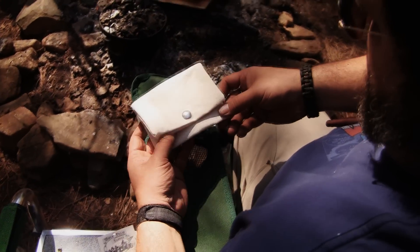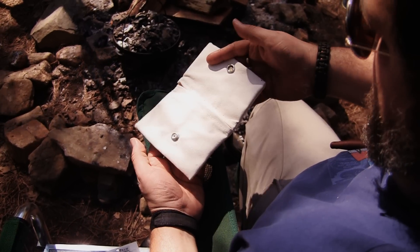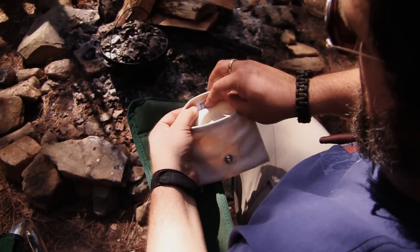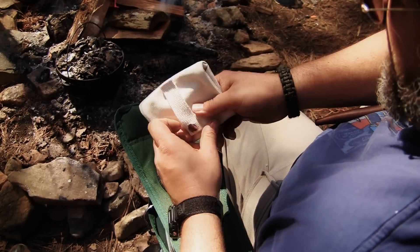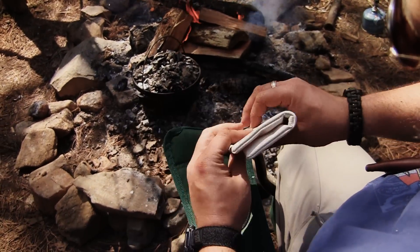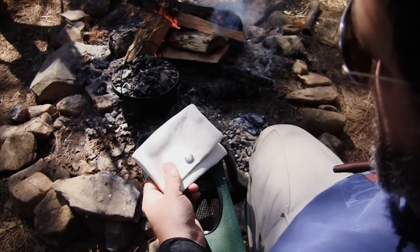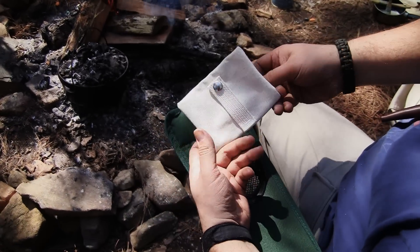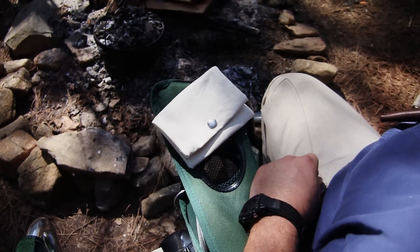This is Mule Team Canvas Company's Tin Packer. It's a portable pouch designed for holding an Altoids tin size kit — for a survival kit, fishing kit, or first aid kit. There's a main compartment and an upper compartment. All of our stuff is made in the USA. A lot of times survival tins are bulky in the pocket, but this way you can slap it on and off your belt or your pack — it's modular. It has that nice old-school canvas feel, and the canvas is dyeable, treatable, waterproof, and easily repairable with just a needle and thread. That's the Tin Packer from Mule Team Canvas Company.